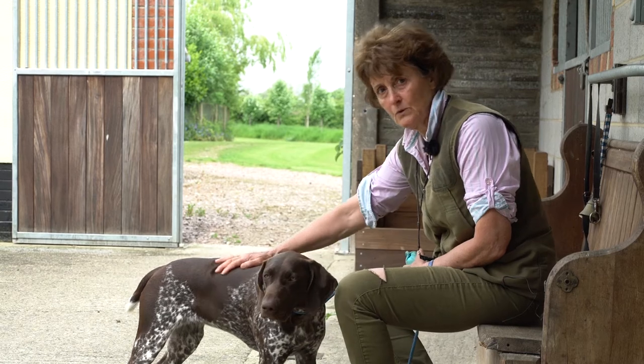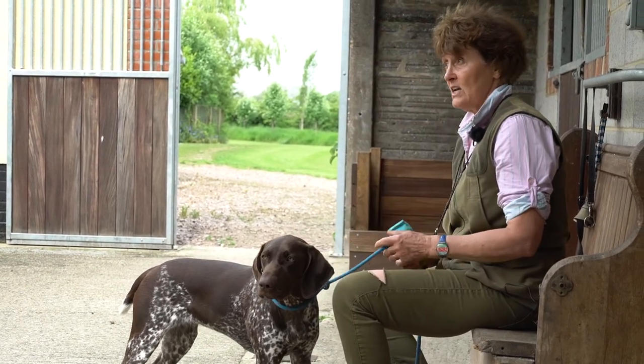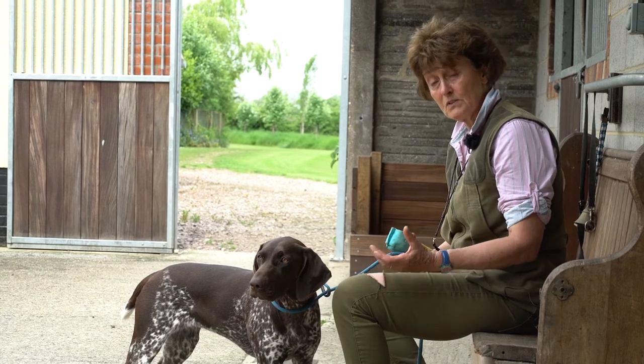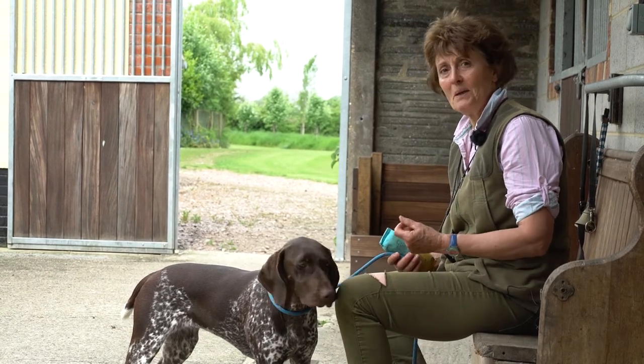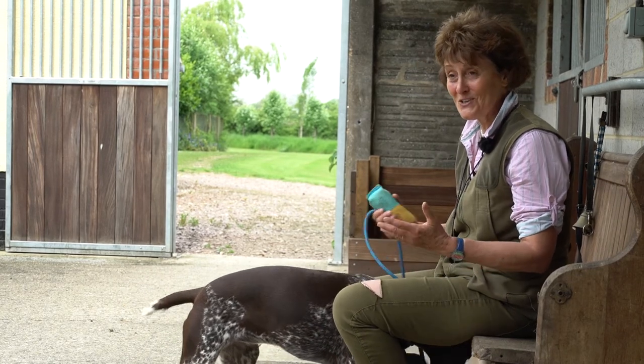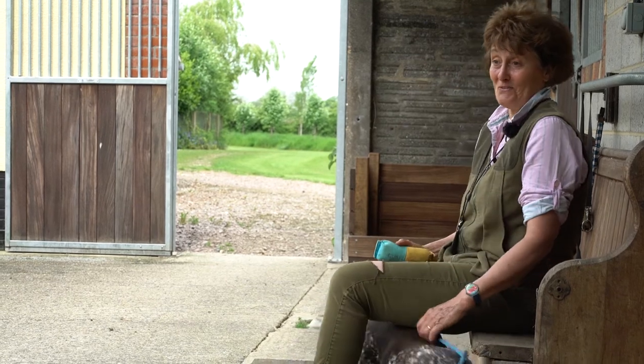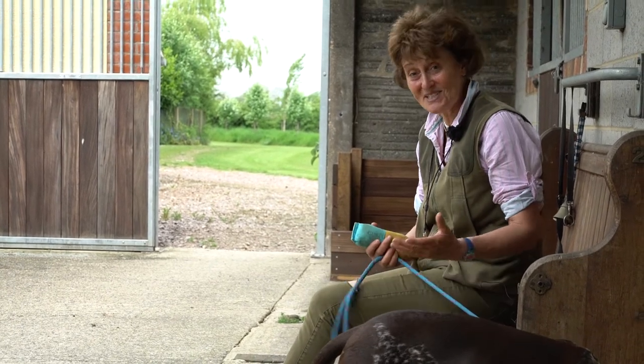If you introduce anxiety with the retrieve, there are so many problems later on. If your dog is spitting out the dummy, that's probably happened because you've been too quick to take it when it was a little puppy. You can introduce problems unwittingly, but none of us are perfect, and once we've got a problem, we have to know how to get rid of it.